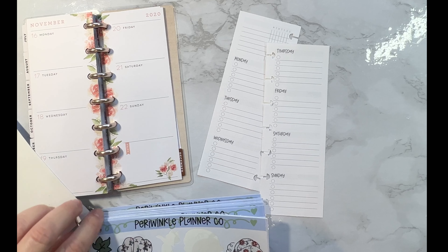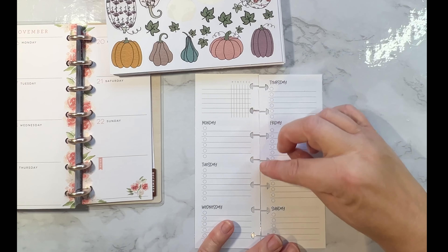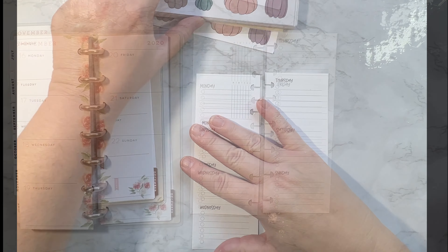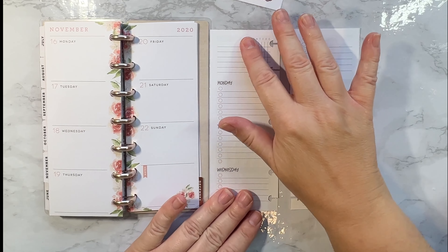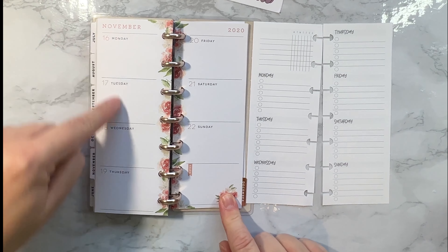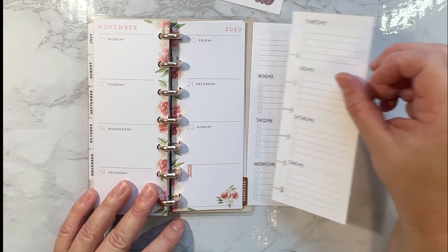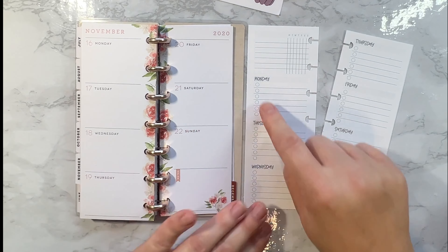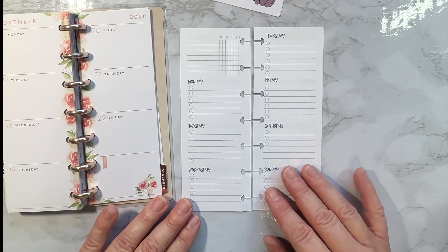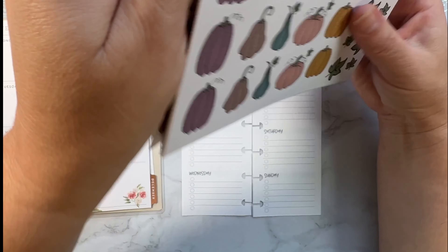The easiest way to decorate a skinny mini is to put the stickers down the center, because that way they're not interfering with your writing. My setup has a habit tracker up here Monday through Wednesday, and then Thursday through Sunday. Happy Planner has the blank down here differently, but the spacing is pretty much the same. Mine is lined where Happy Planner's is not, and mine has checkboxes which you can use or cover with stickers.